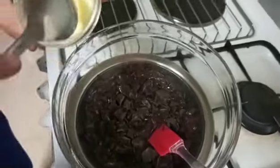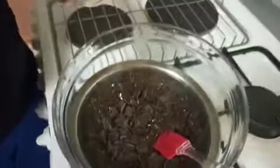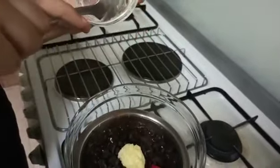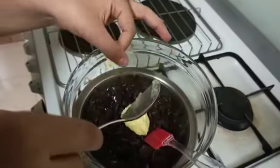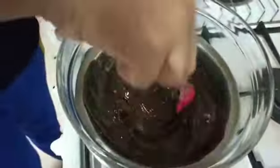As you can see, the chocolate has started to melt. Now we'll add one tablespoon of butter. But if you're health conscious and don't want fatty foods in your rocky road, please don't add this butter — it's optional.